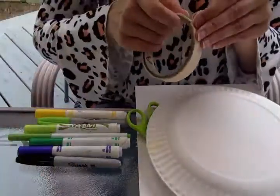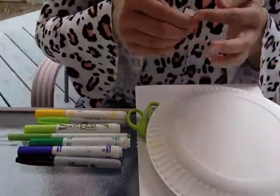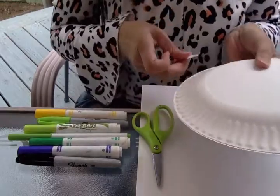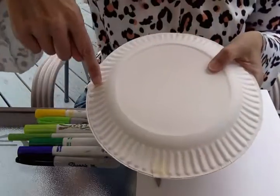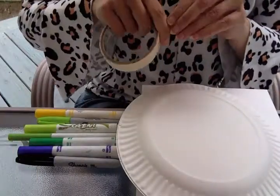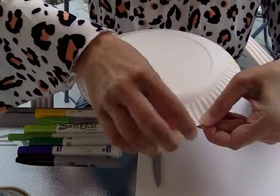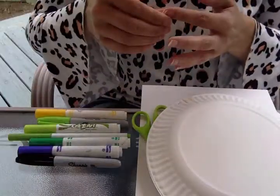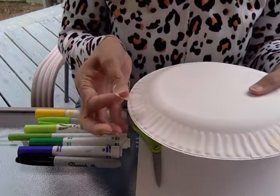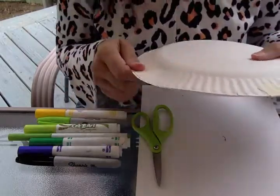I'll probably use four pieces — one, two, three, four. That should be enough to keep it together.